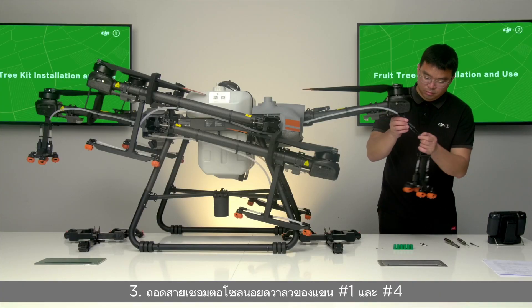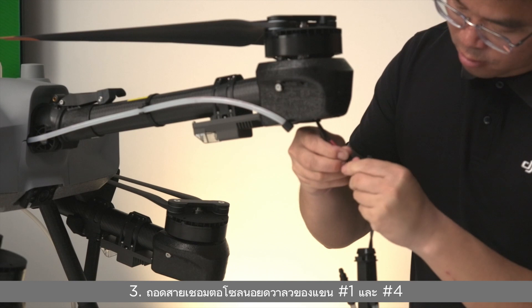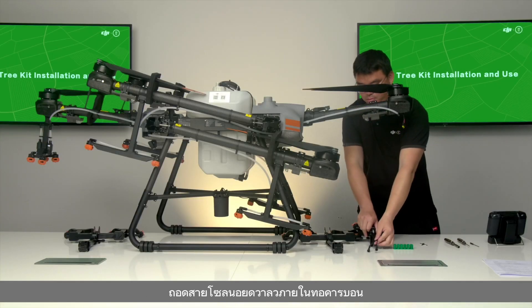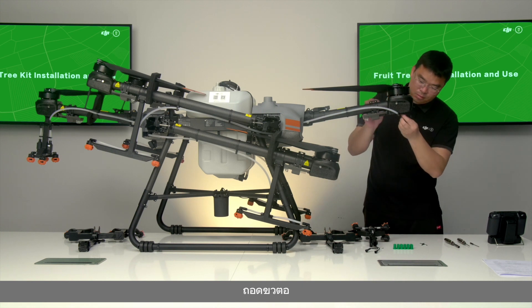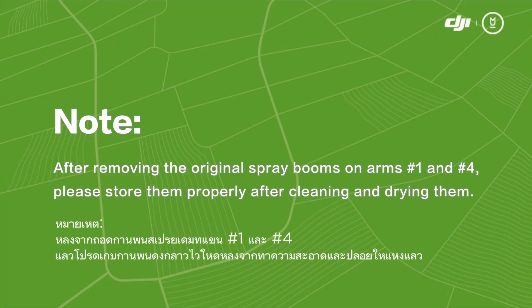Step 3: Disconnect the solenoid valve connecting wires of arms number one and number four. Take out the solenoid valve wire from inside the carbon tube. Disconnect the connector and put the remaining wires back into the carbon tube. Note: after removing the original spray booms on arms number one and number four, please store them properly after cleaning and drying them.